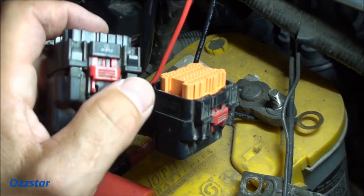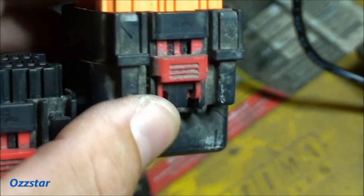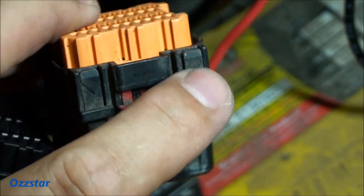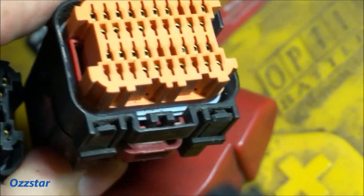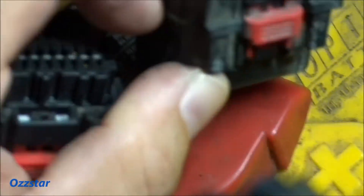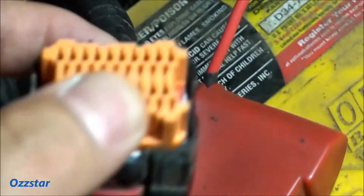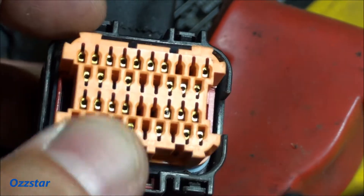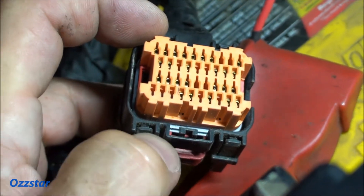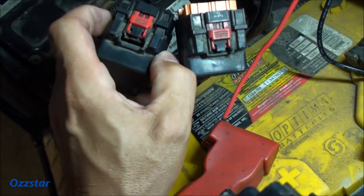To get this cover off, it's a little tricky without breaking the tabs. There are four tabs — one here, one here, and two more. What you need to do is get a little screwdriver right down in here and put some pressure on the back half of this case. You gently pull those tabs back as you're putting pressure on the case and it should pop right off.